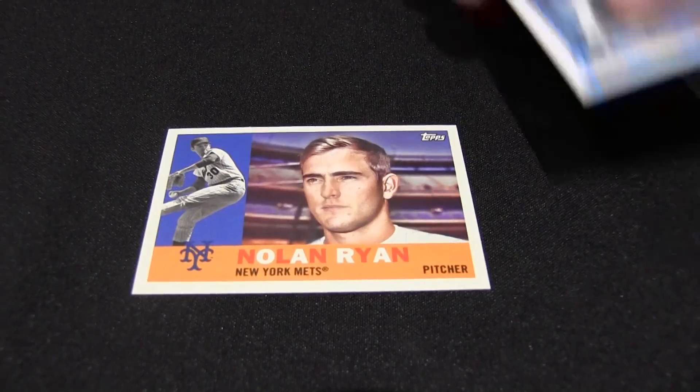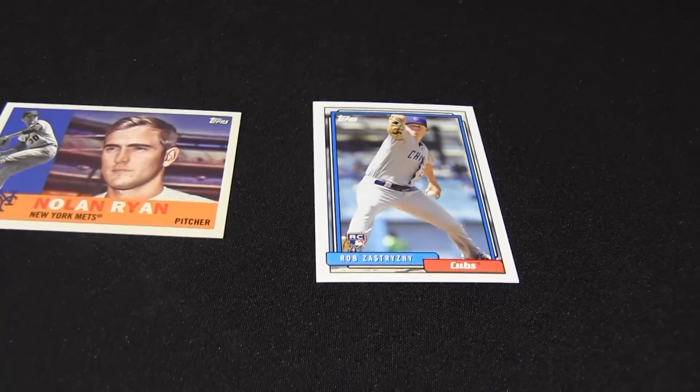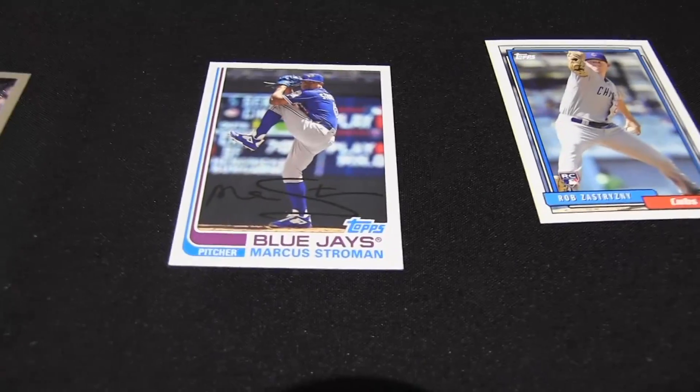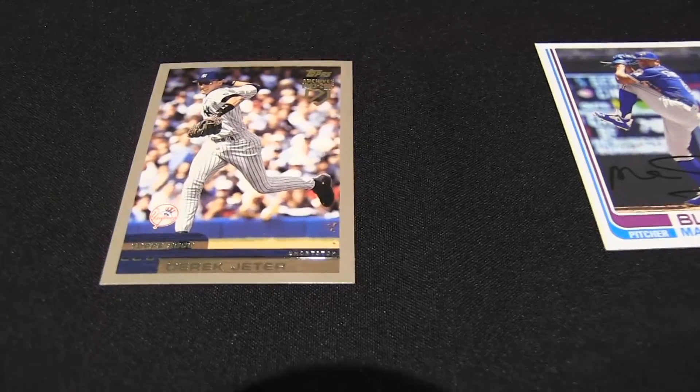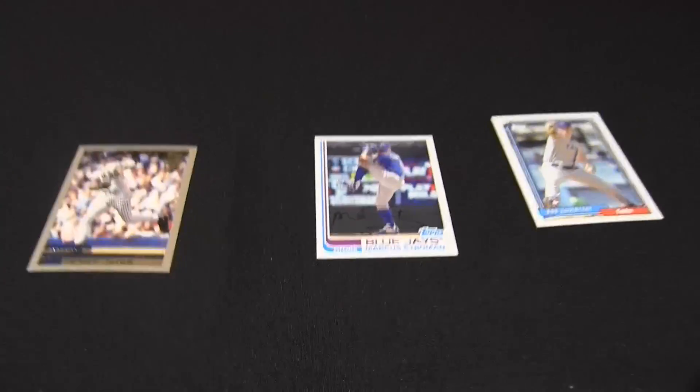Lot of set collectors and master set collectors going after the autographs — that's tough. Ryan. Look at Ryan's Cubs rookie. The 2000 Topps Jeter. Marcus Stroman. There's two Jeters per box, right? I got my autos already — you got both yours. I've not gotten any Jeters yet.